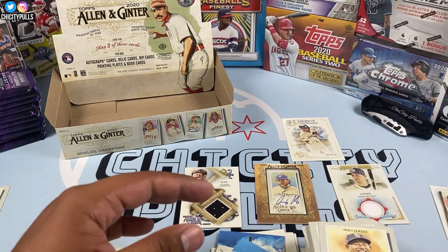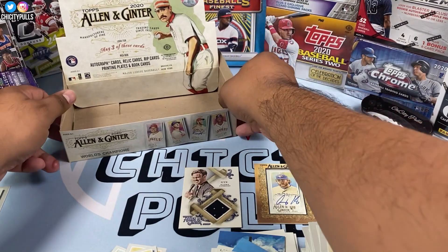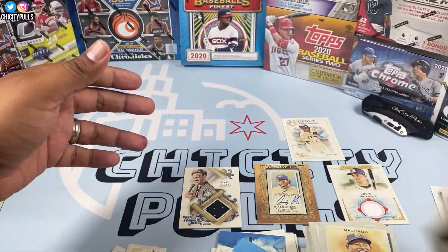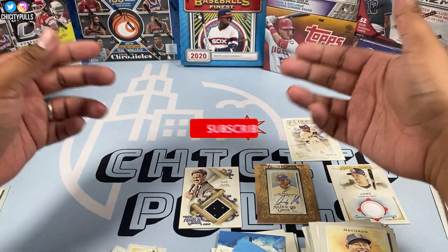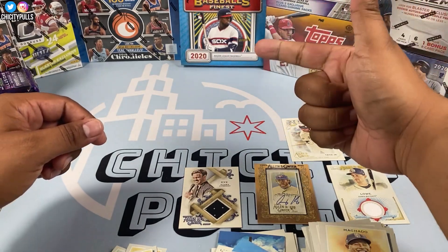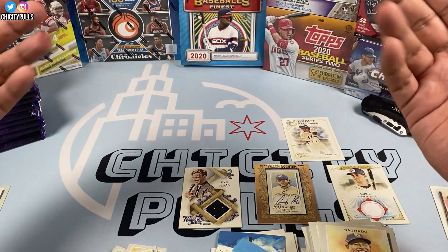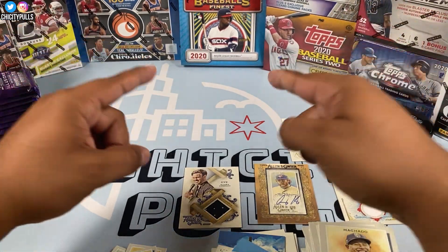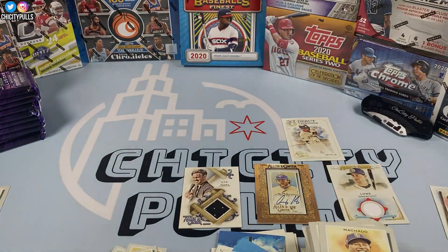Nothing too crazy with Allen and Ginter. Didn't get my Louis Robert though, so a little bummed about that. Thank you guys for watching — if you're new please consider subscribing. I rip open baseball, basketball, and football on here. Hope everyone has a blessed rest of your day, and I'll see you guys in the next video. Peace.